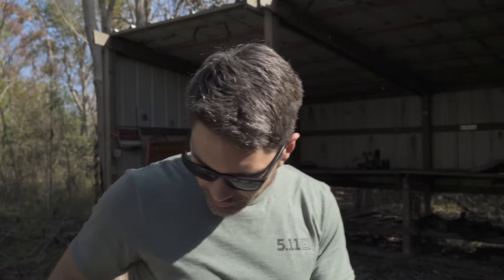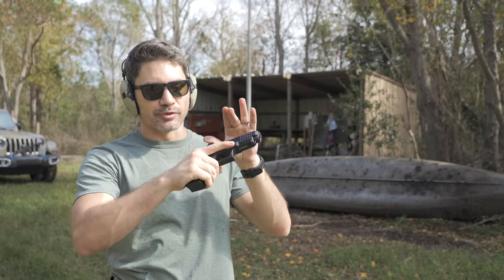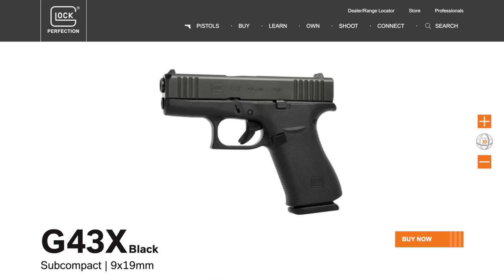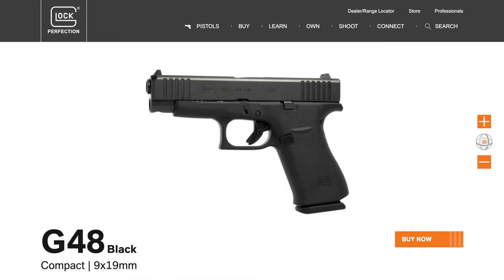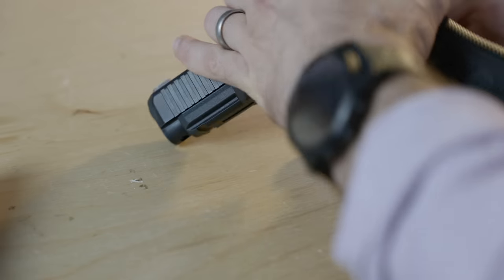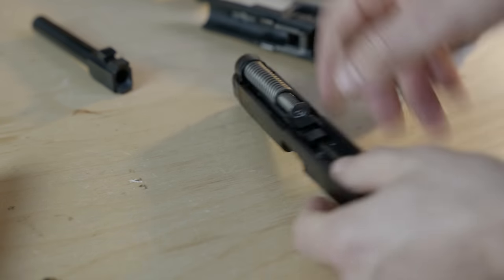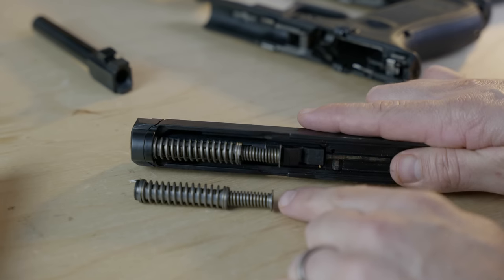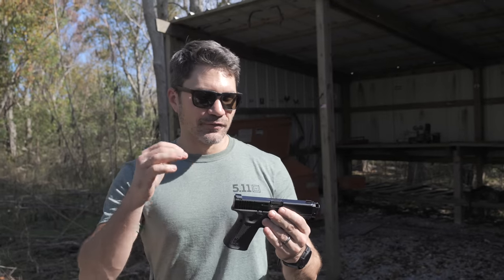The Glock 47 uses a Glock 45 frame, and the Glock 45 frame uses Glock 19 slides, not 17s. So by deduction, the Glock 47 uses a Glock 19 slide — that's true. But what Glock did with the 47 is the same thing it did with the Glock 43X and the 48: the Glock 48 has a longer slide and barrel on the 43X frame, with interchangeable slides — made possible by using the shorter 43X recoil assembly in the longer 48 slide. That's exactly what they've done here. The Glock 47's secret is that it uses a Glock 17 slide and barrel, but with the Glock 19 recoil assembly.